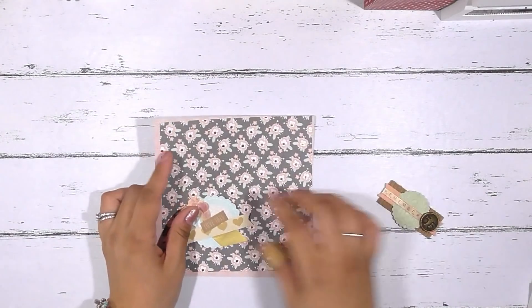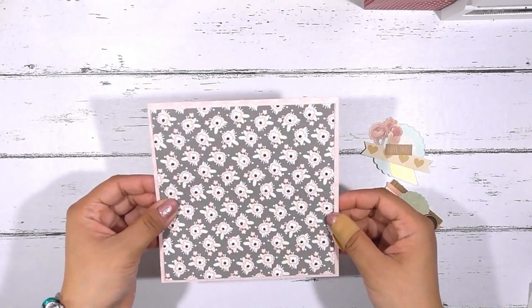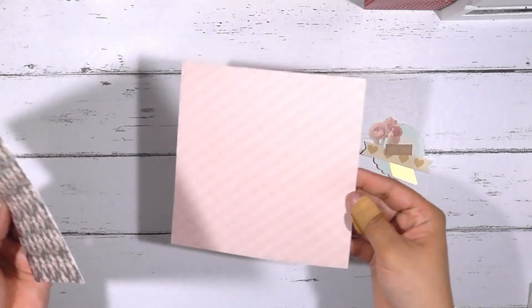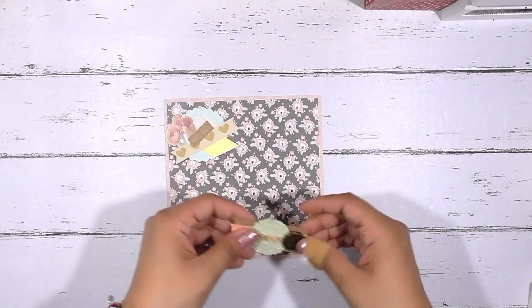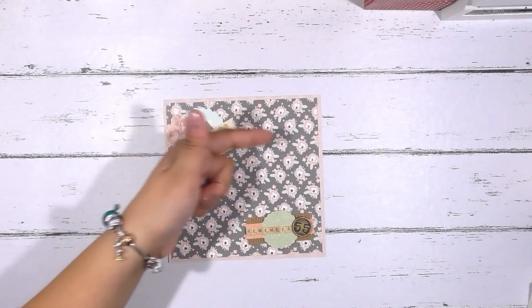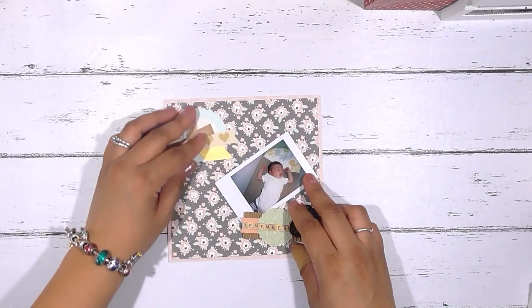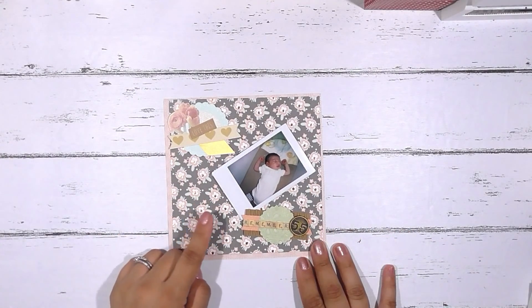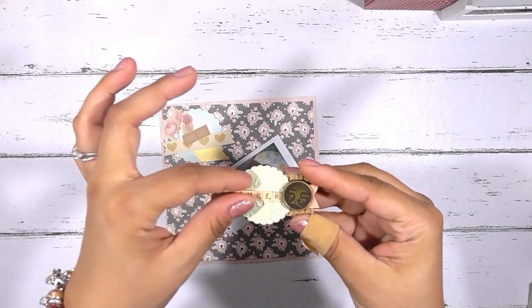I also like to use them in 6x6 layouts — I actually like 6x6 layouts a little bit more because I tend to use a lot of smaller photos. I like to take insect photographs, so I do create a lot of 6x6 layouts. This is just an example: I cut my mat pattern paper a little bit smaller than the background so I have a little border, and then you can easily find or create coordinating embellishment clusters to use on a layout like this. Here's a photo of my youngest when he was a tiny baby — you could lay your photo on there, add some wording, and add or subtract from your embellishment.